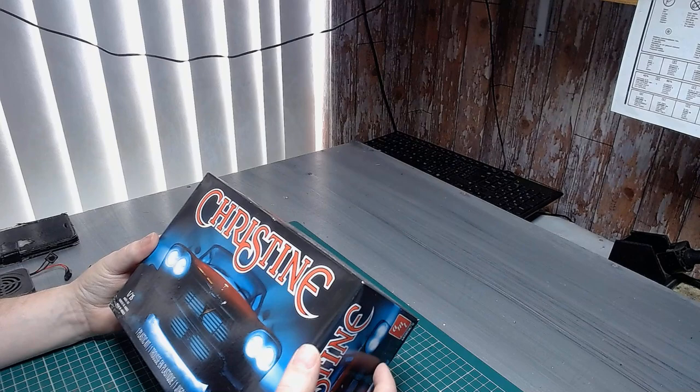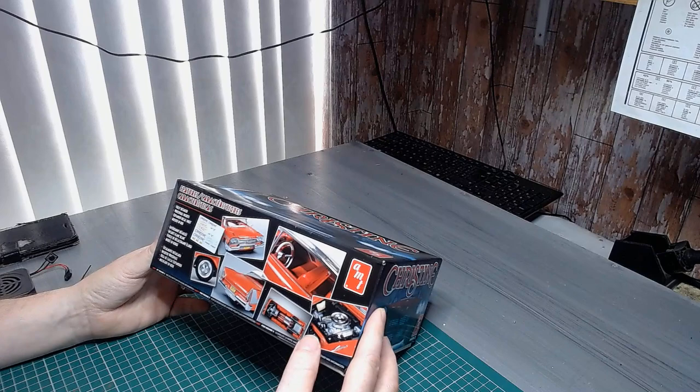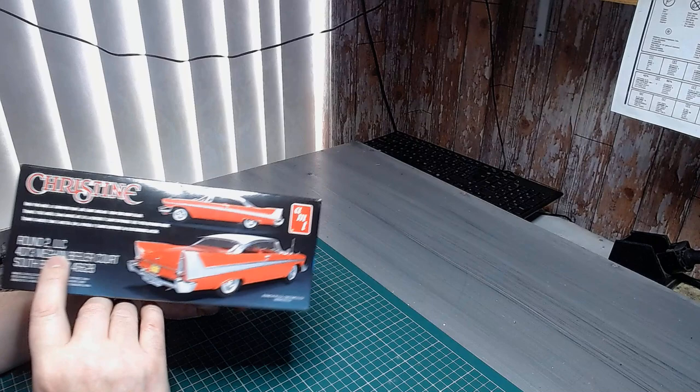Anyway, this is up next — we're doing the Halloween theme. I'll probably do it not as pristine, nice and clean — I'll probably weather it down and add a few other things. Headlights I'll be doing either red or green, same for the cabin lights — probably red or green. I'll probably just keep the tail lights red.